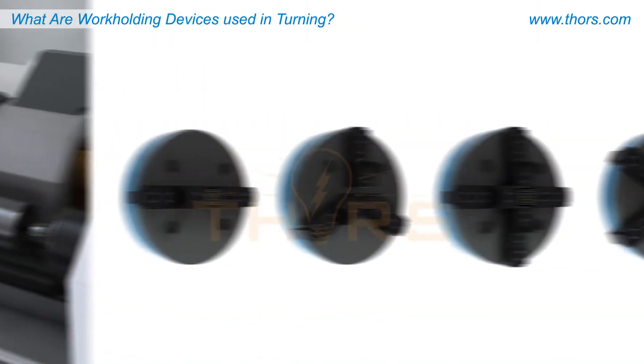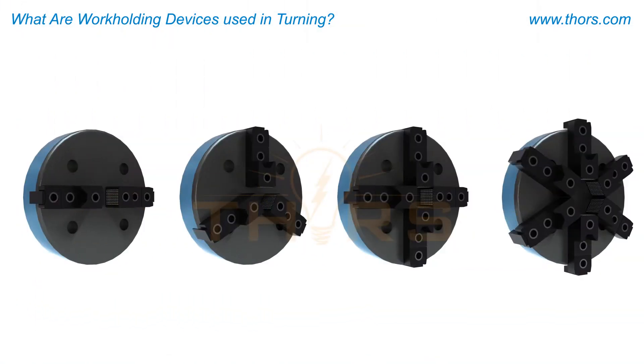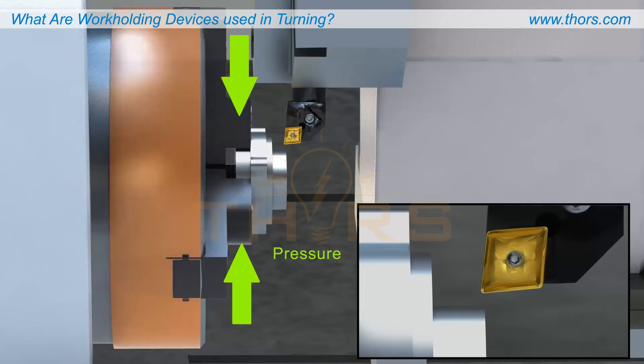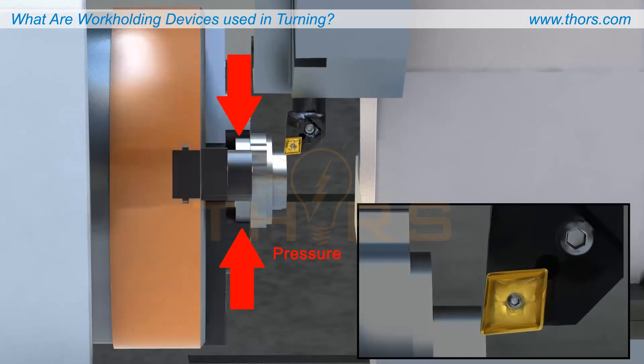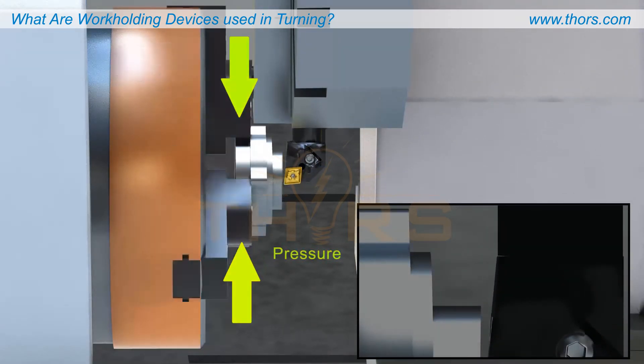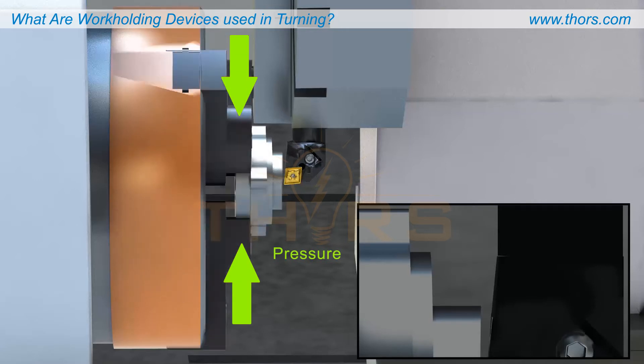A chuck holds a part along its outside or inside diameter using two, three, four, or six jaws. The pressure with which the chuck jaws clamp the part is variable. Higher pressure clamping is necessary during the high-force material removal of an initial turning cycle, then lower pressure suits the lower-force cutting of finished machining.